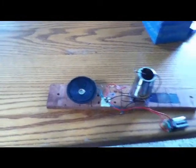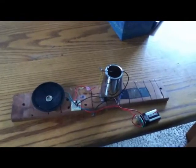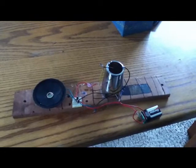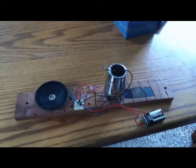So yeah, hopefully that wakes you up in the middle of the night. But yeah, that's a homemade, somewhat good earthquake detector, and that's Thomas's lab episode 2 — thanks for watching.